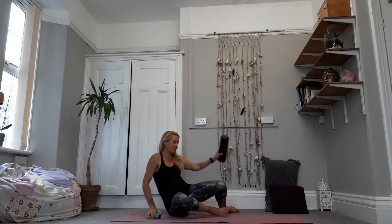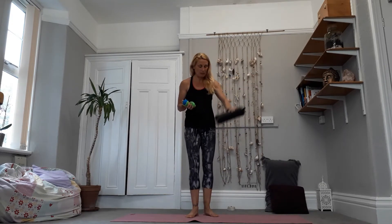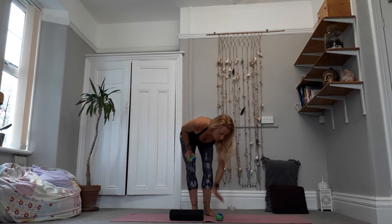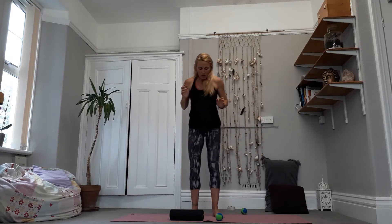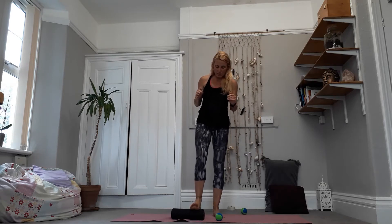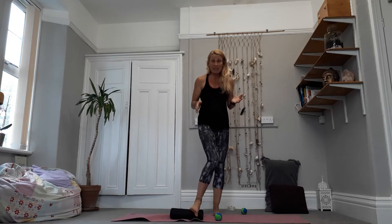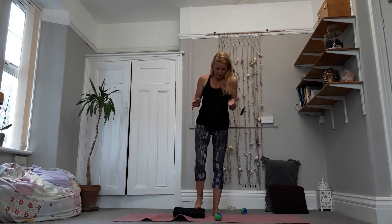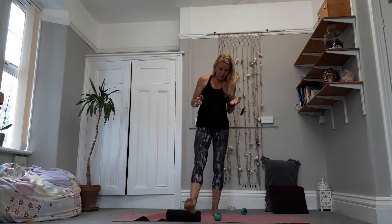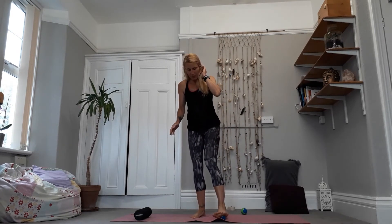We're going to start off with some massage for the feet. You'll need either your can, a little foam roller, or your ball. What we're going to do is just start to roll the foot — if you're on a can it's just going to go forwards or backwards. It could be a bottle. You can roll along the edge of the foot on one side, edge of the foot on the other if that's allowable with your ankle. You could spend a little time just spreading the toes out, rolling over the toes.